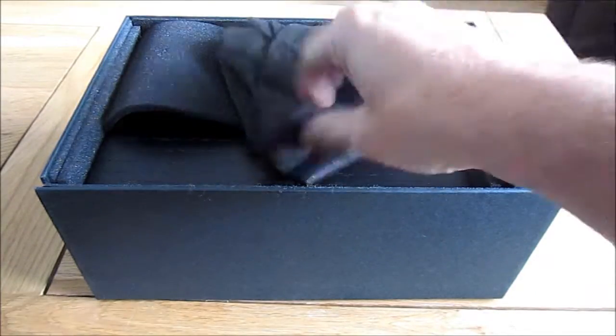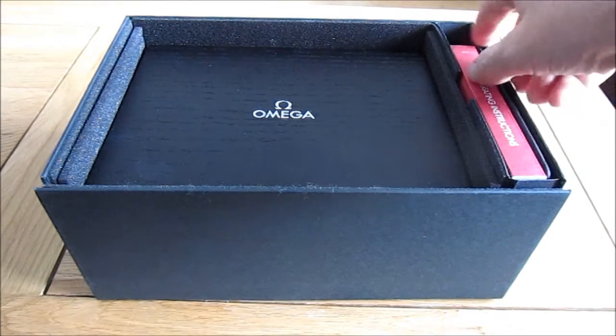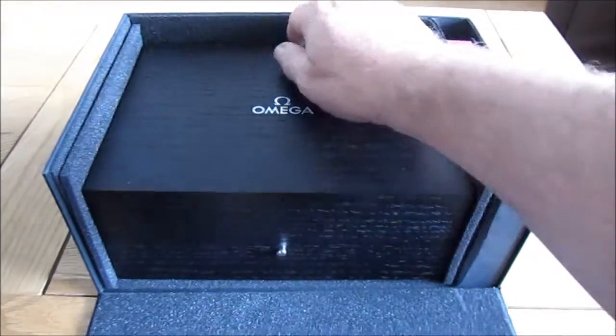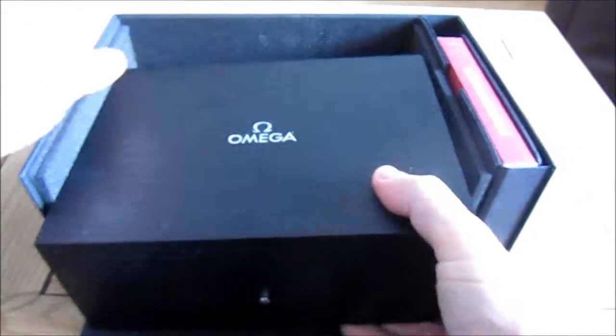It's a big old box with foam and a bit of packing. We've got the manual there and this pops down and we see a nice impressive black box. It's a big old thing so let's move it out of the way.